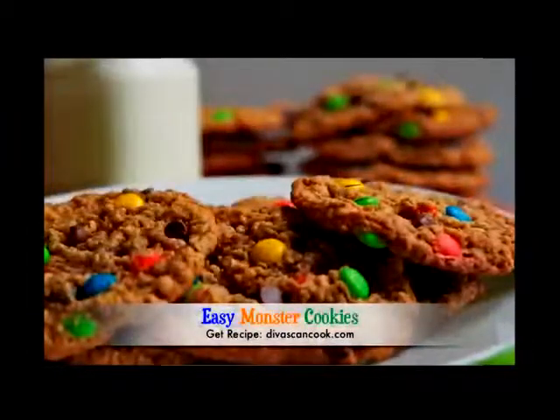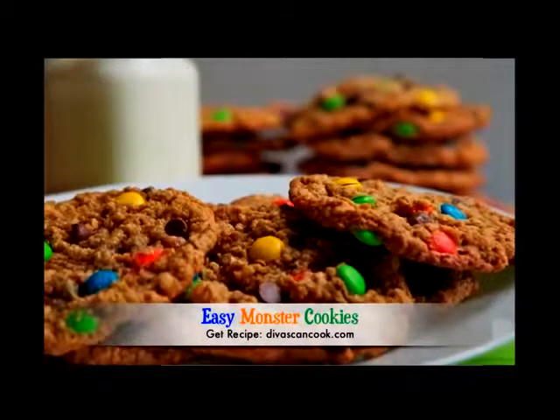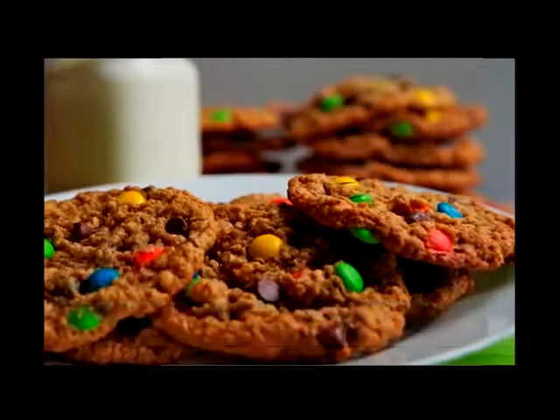Hi guys, today on Divas Can Cook we are making easy monster cookies. If you have never had these before, oh my gosh, please make them today. Let's get started.